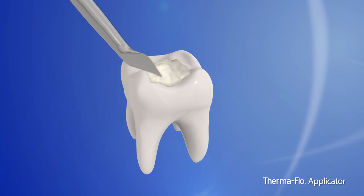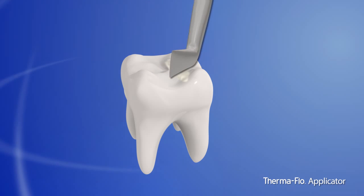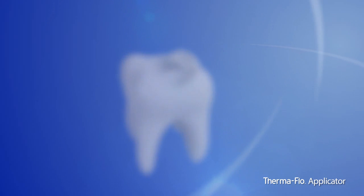Heated composite material is much easier to manipulate, making placement fast and effortless. The applicator simplifies complex procedures, saving time on each patient.